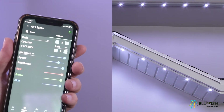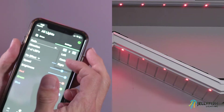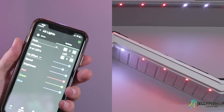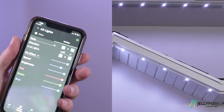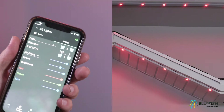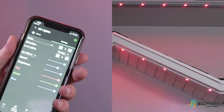The direction setting has three options: left, center, and right. When the direction setting is set to center, the lights are painted from the center until all the lights are painted. When the direction setting is set to right, the lights are painted from right to left.